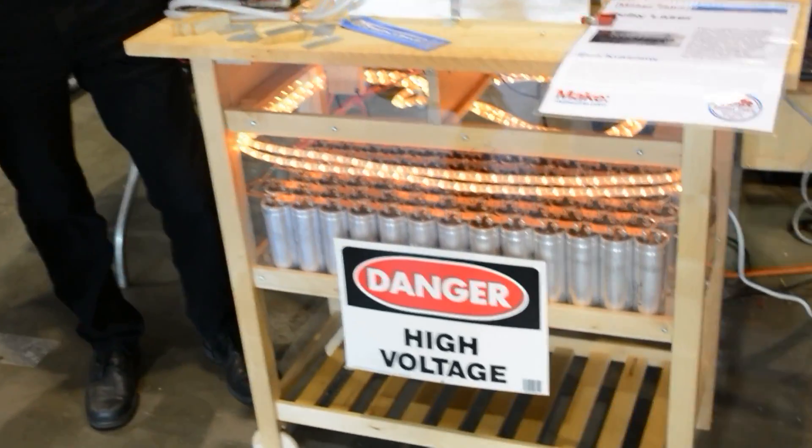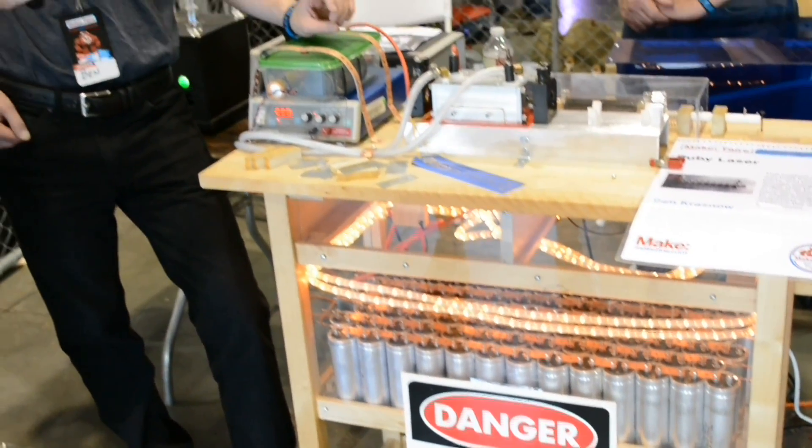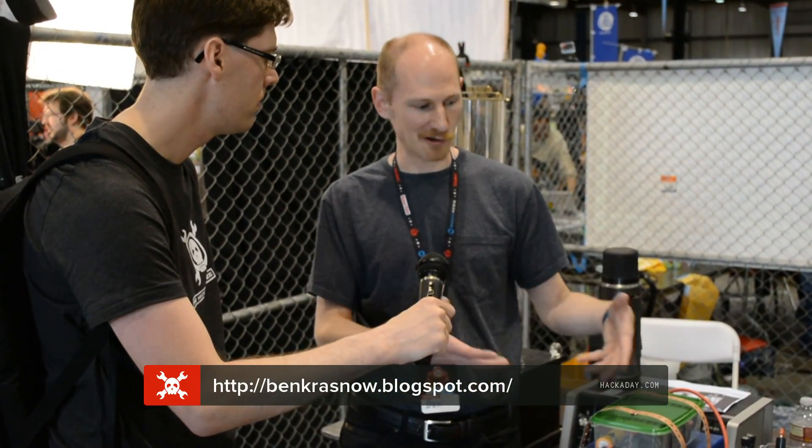If people want to learn more about this, where can they go? I think the Wikipedia article on solid state lasers is pretty good. Ruby laser technology is pretty old — it's actually an obsolete technology. Current lasers aren't made with rubies anymore because they aren't very efficient.